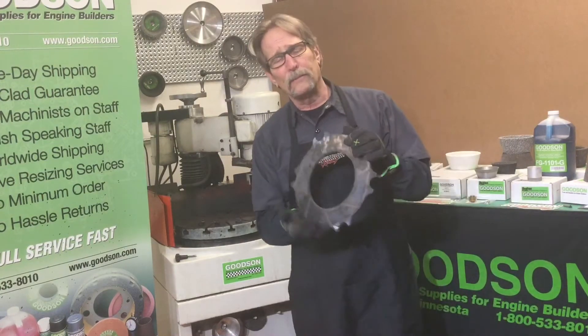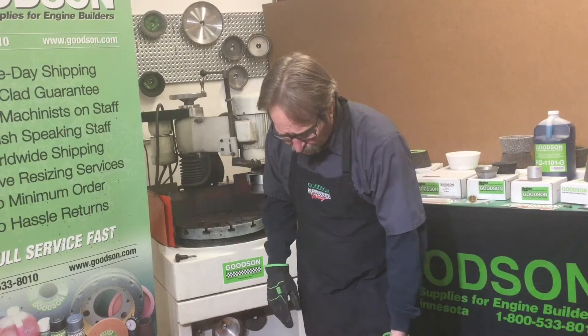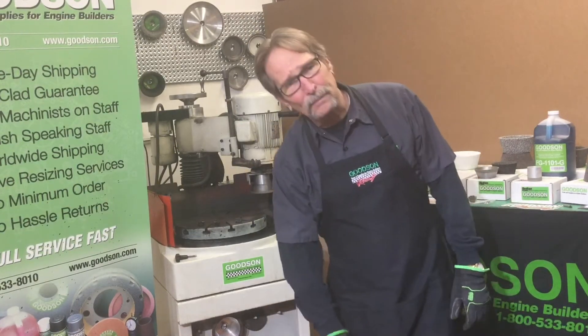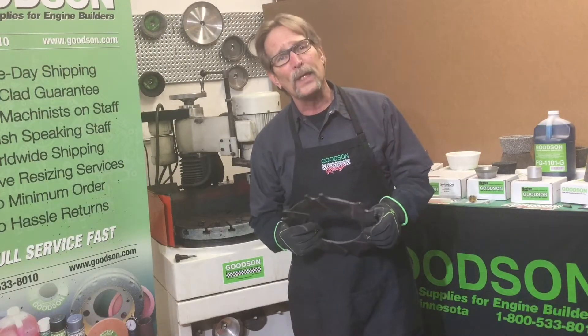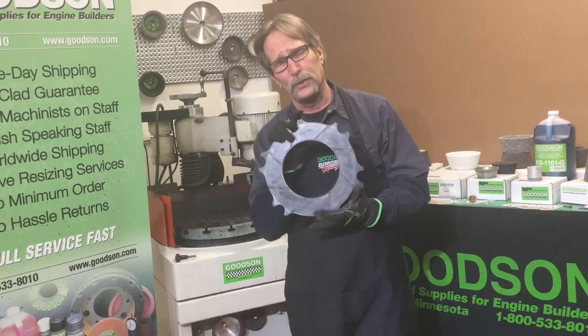They're made out of super hard material and we generally grind them with a CBN wheel, or we use a vitrified wheel like this one right here. I was taught many years ago by a good friend of all of ours, Tim Hyatt. He taught me there are three things you've got to do when you're grinding these floaters.